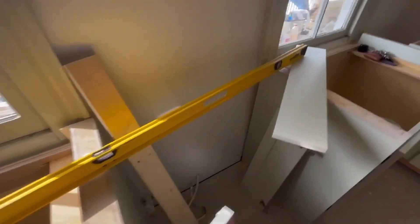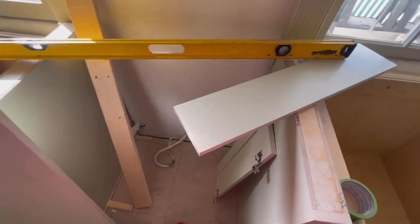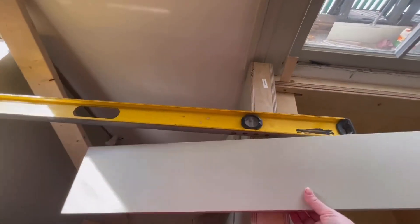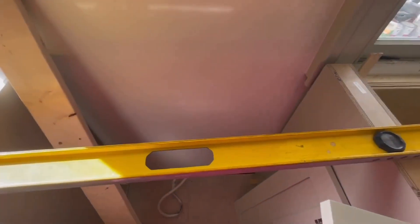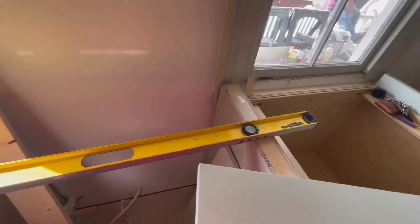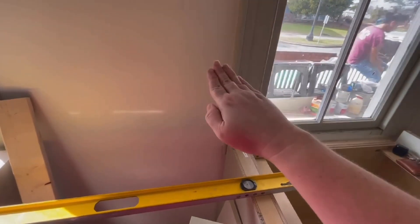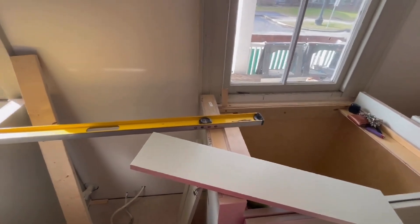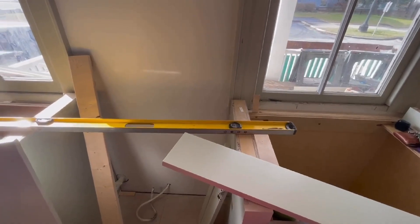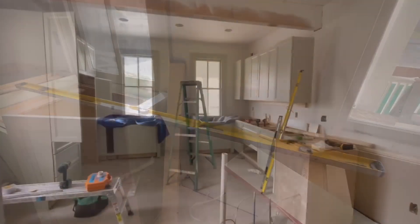We've got another challenge: we have these pilasters on either side of our range and they're supposed to go all the way to the back wall. They do go all the way to the wall on the ground — we even cut some of the sheetrock out to slide them back further — but you can see just how far the back is from the wall at the top, because that wall is leaning toward the river. We're not quite sure what we're going to do there, so stay tuned on that one.